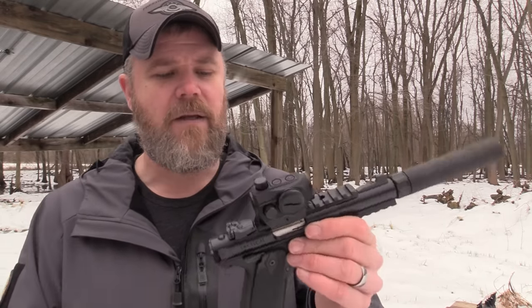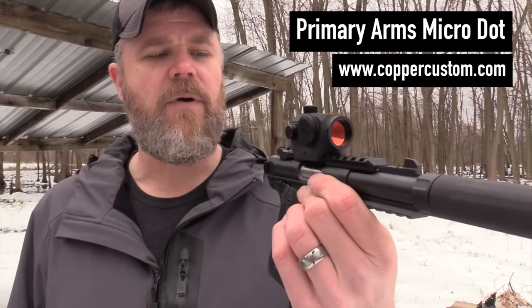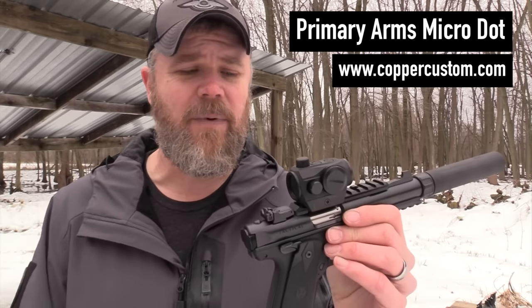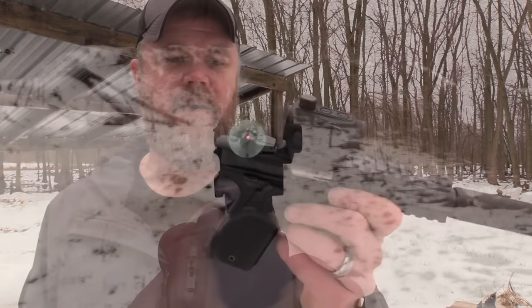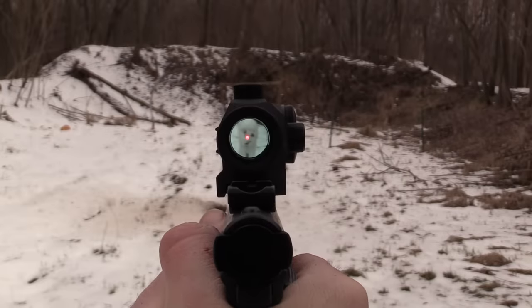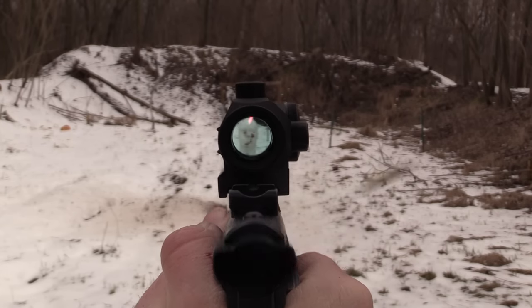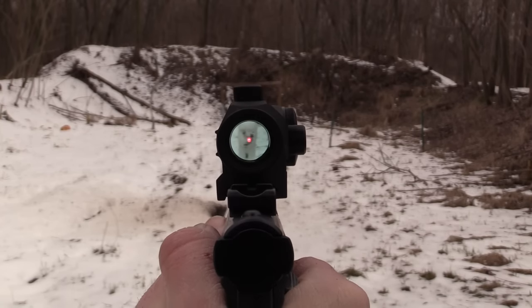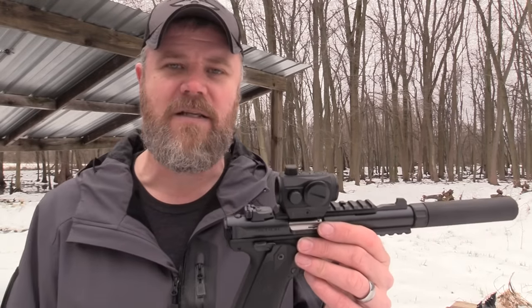On top of the pistol is a Primary Arms red dot sight. We do carry these at Copper - they're a really good alternative for guys out there looking for a red dot sight who don't want to spend 800 bucks but want the convenience of being able to use Aimpoint T1 or T2 micro mounts. The little Primary Arms red dots have earned quite the reputation for being solid performers at $169.99, right around 170 bucks. These rails came on the gun right out of the box. I'm thinking about taking the bottom rail off - I don't have much use for it, but I definitely like the rail on top because I want to put a red dot sight on just about everything I can.